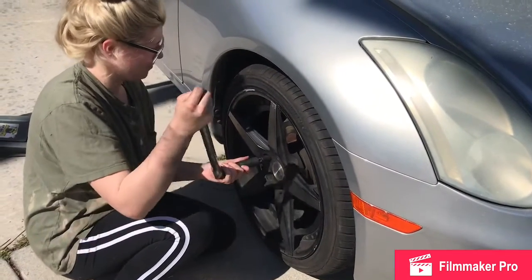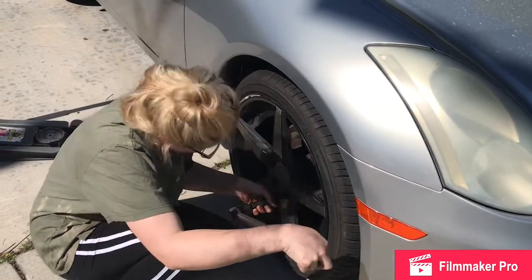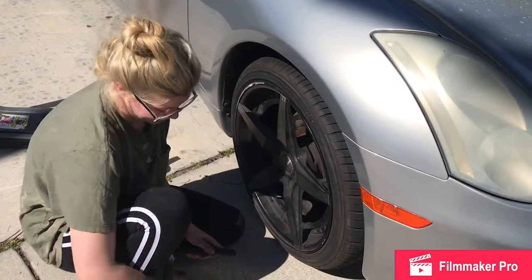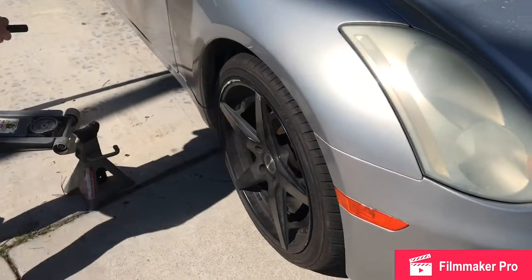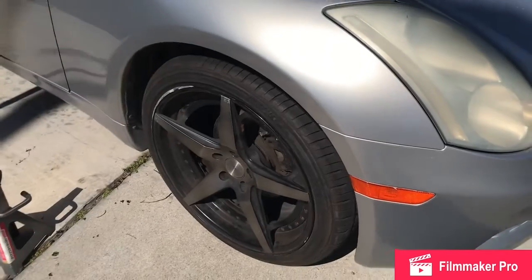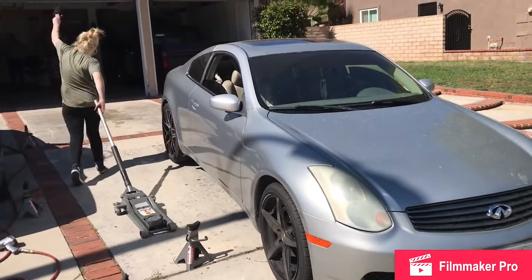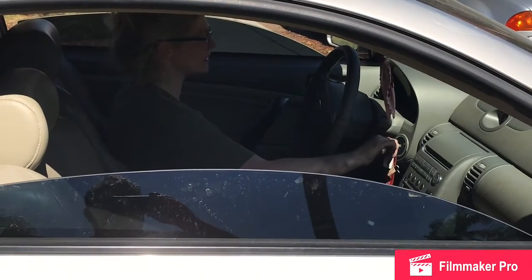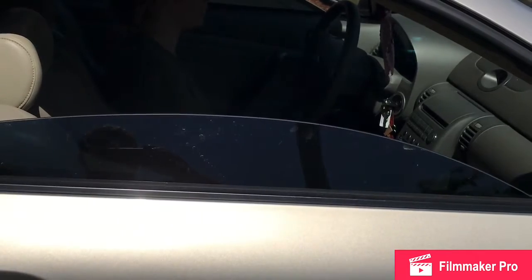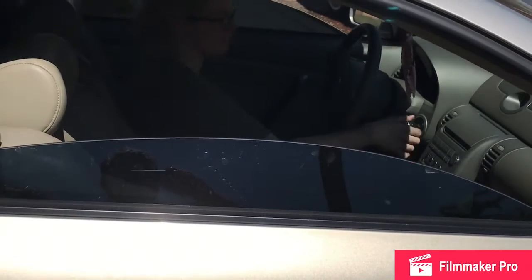That's going to be a wrap for the starter on the G35 2003. If you guys like the video, please like and subscribe to the channel. You can also see our build for our upcoming SEMA event 2020 — the 1967 Chevelle. Good job, Allie. Let's hear it one more time — shut it off for a second and then start it again.